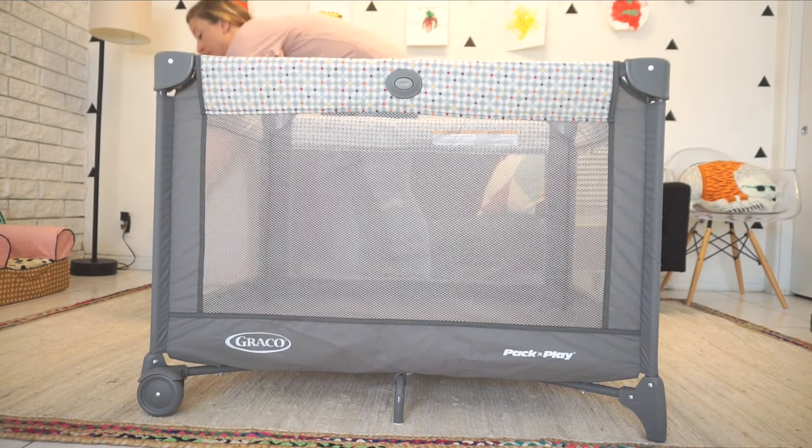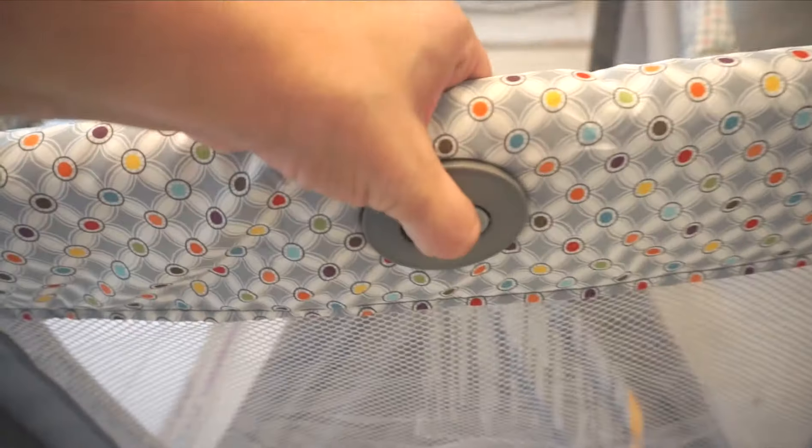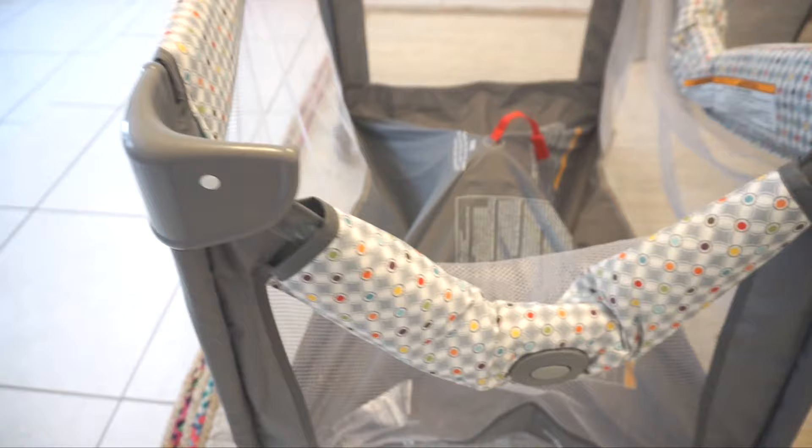Next, you want to pull up the center strap before you try to unlock the sidebars. In order to collapse the sidebars, you have to press down on the exterior buttons separately.